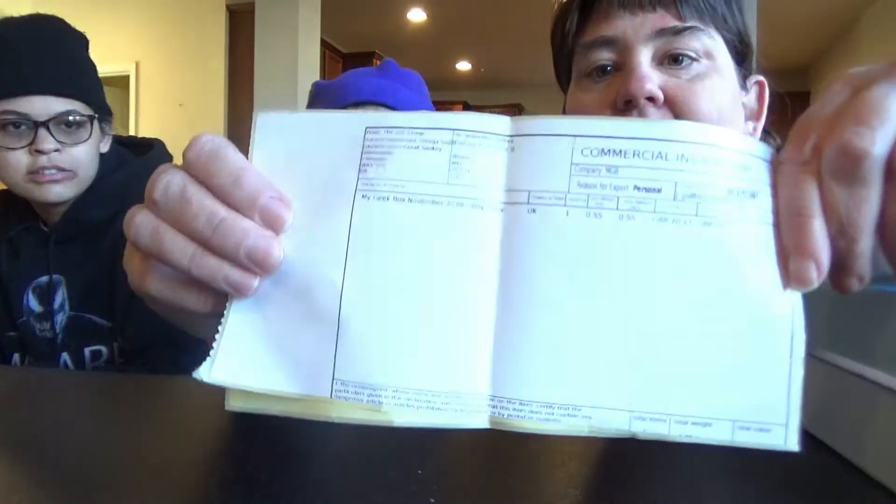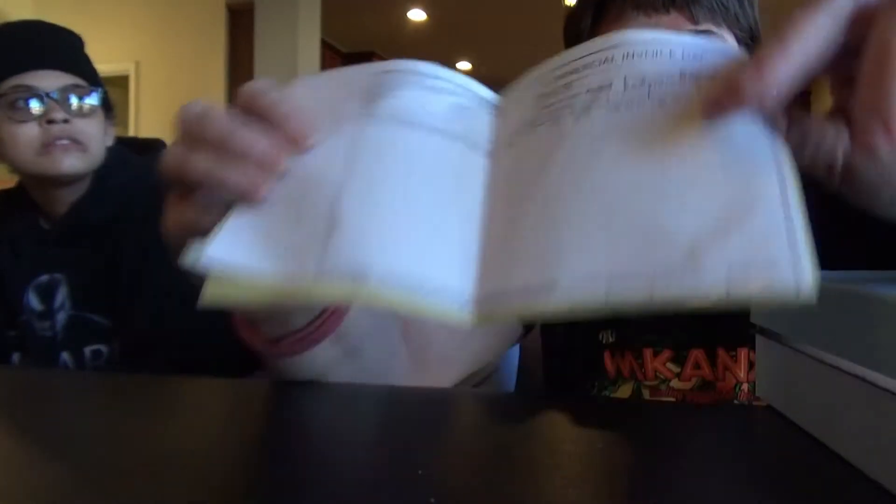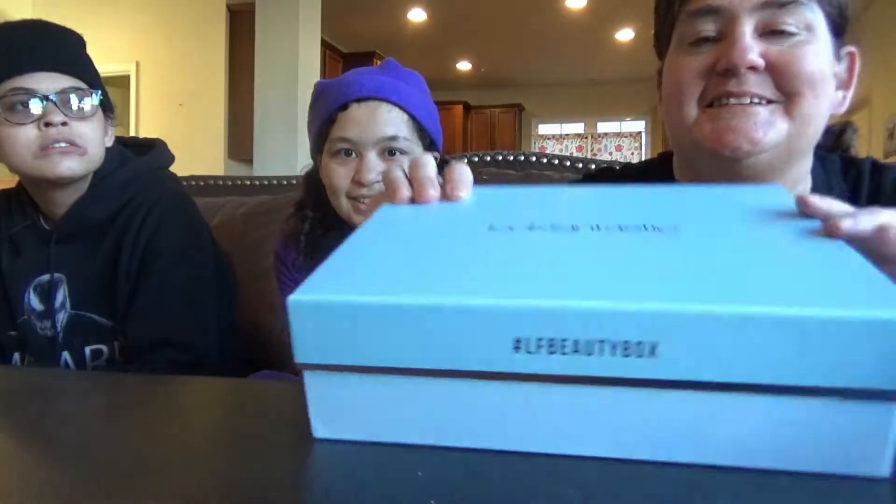This says it's supposed to be my Geek Box November boys, but look — this is not that. This is some kind of beauty box. So I guess we'll unbox it, but oh my gosh, I hope some little boys aren't getting this. Little boys getting beauty stuff — oh my gosh, they're probably so upset. My boy accidentally got one of those and he liked it.